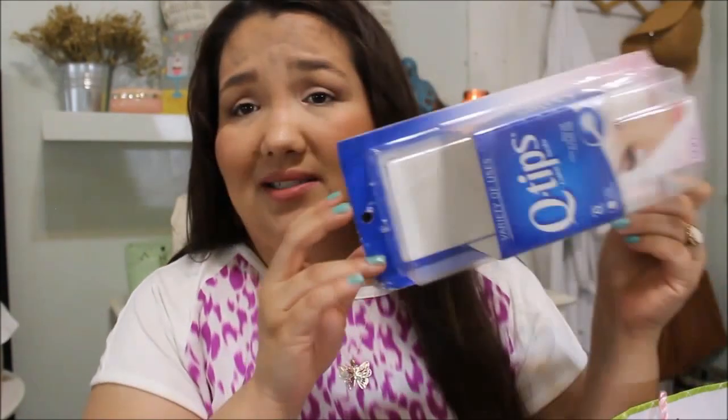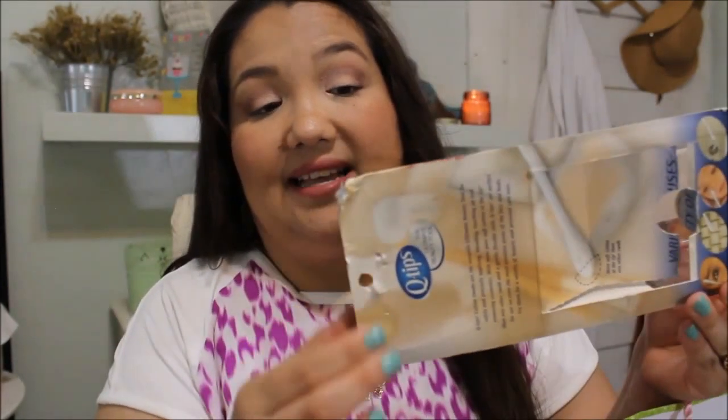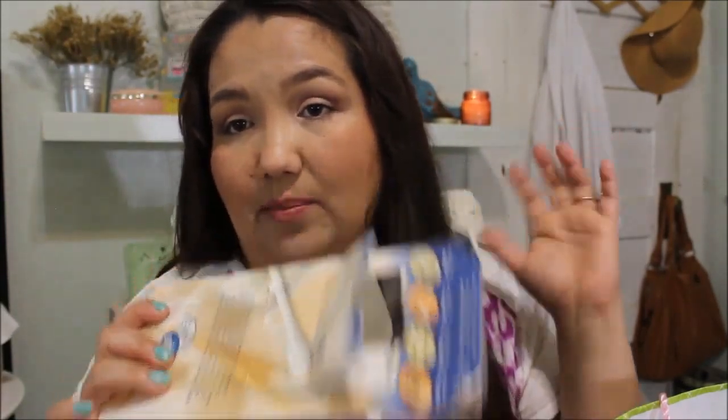I used up a whole box of Q-tips. As you can see, the kitty got a hold of the corners — he likes to bite things. I go through a lot of Q-tips just for makeup and for cleaning my ears, whether you're supposed to or not. I do it anyway. These are strong; they don't really bend a lot when you're using them, and that's why I like this brand.